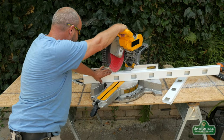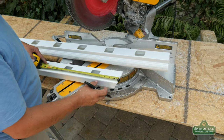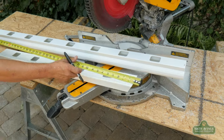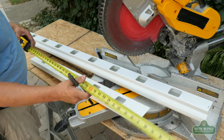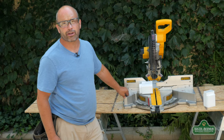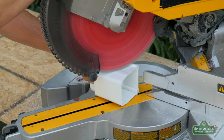Always remember to have a firm grip of the piece that you're cutting. Here we're going to transfer our bottom rail measurement to our top rail. Now we're ready to cut the top rail. Now that we have determined the angle of our stairs, let's go ahead and cut the brackets to fit the rails. Always make sure you keep your fingers out of the way and have a firm grip on the piece you're cutting. Cut your brackets the same angle as your top and bottom rail.